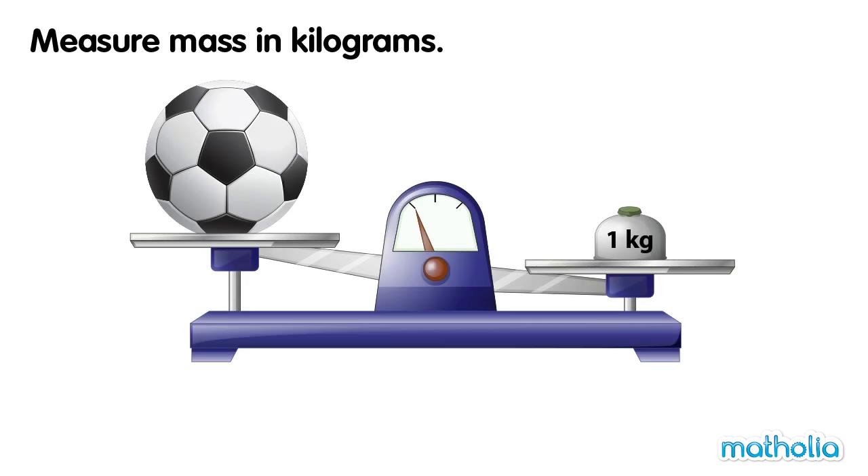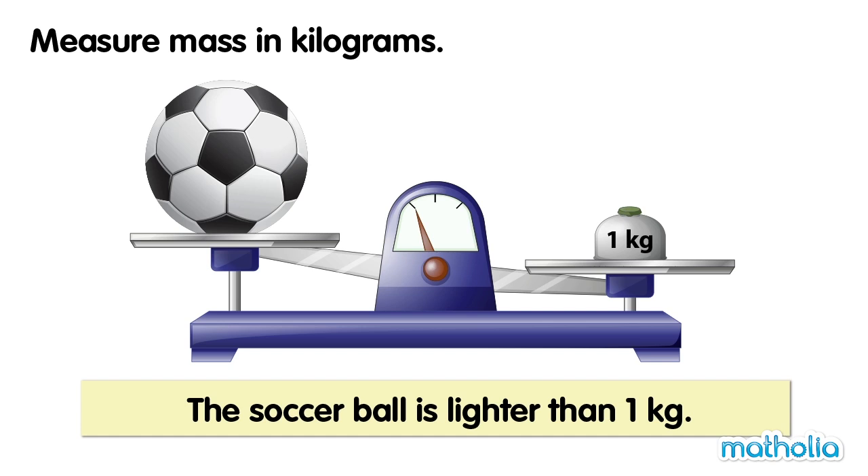On one side of the balance is a soccer ball. On the other side is a one kilogram weight. The balance is not level. The soccer ball is lighter than one kilogram.